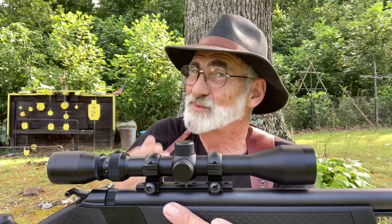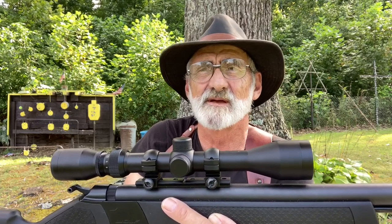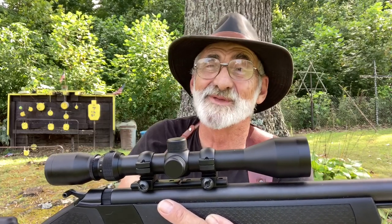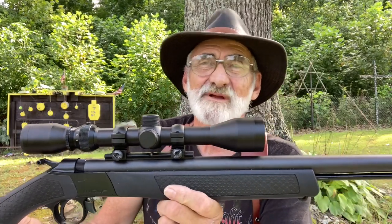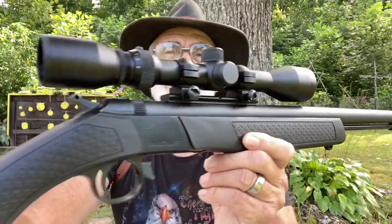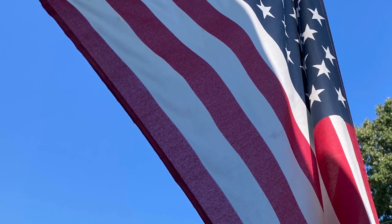So guys, as always we appreciate you watching. We thank you for all your views and comments. Subscribe to our channel so you don't miss anything and give us a big thumbs up. We'll see you all the next time out here at my little mini range having some fun on the walk with Al. Thank you ever so much for watching — we appreciate each and every one of y'all.